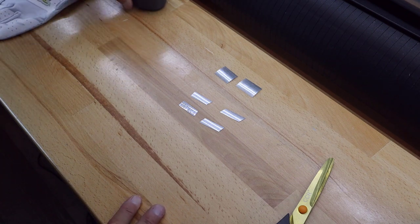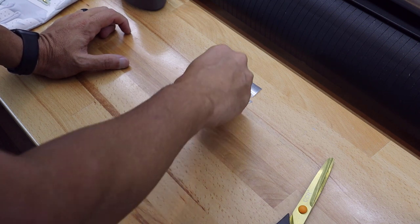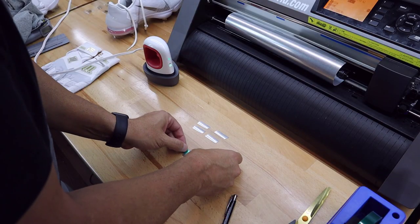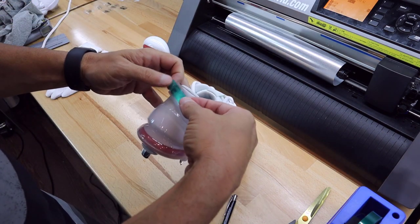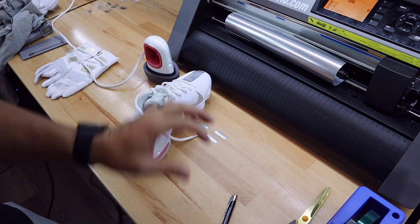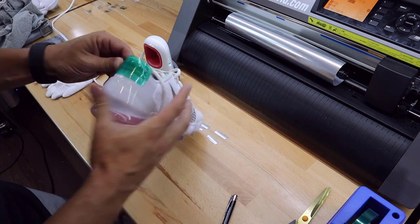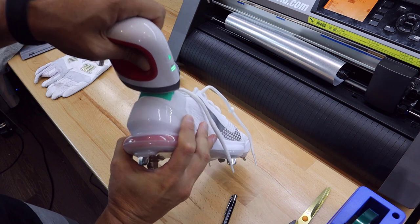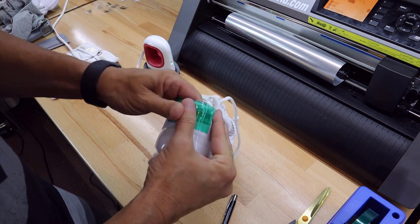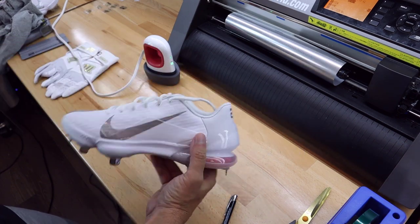Turn on the Cricut Easy Press to a setting of two, which gets us to about 300 degrees — our material is recommended at about 305, so we'll press for a couple of extra seconds, about 10 instead of the typical 8. When pressing onto the shoes, use the Magic Tape — our green thermal tape — to hold the custom number 20 in place. Then add a lot more tape around it to protect the shoe from the press so it doesn't leave marks. Roll the press on it for about 8 to 10 seconds, let it cool down, then slowly peel it off. And you've got a custom number 20 — how awesome does that look!